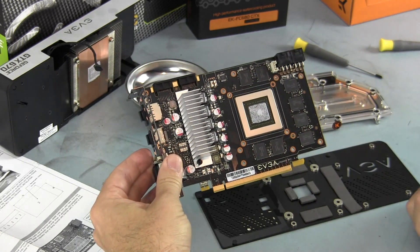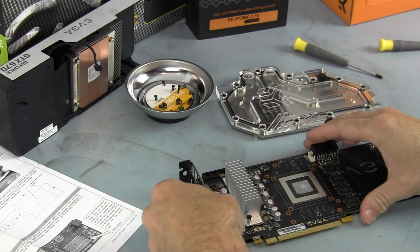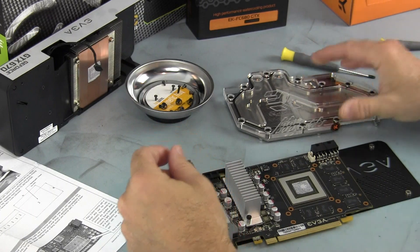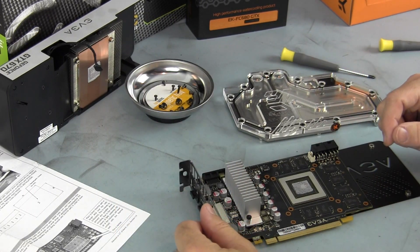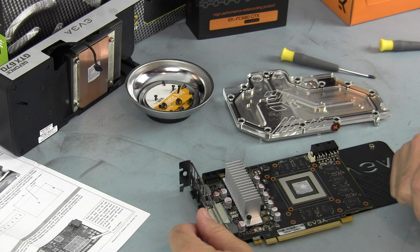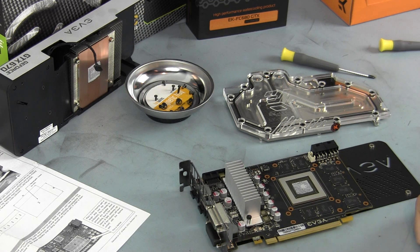This is not the one that's going to go into the rig — I'm going to have to return it. The EKFC 680 GTX water block will not fit on the EVGA 4GB version of the GTX 670.